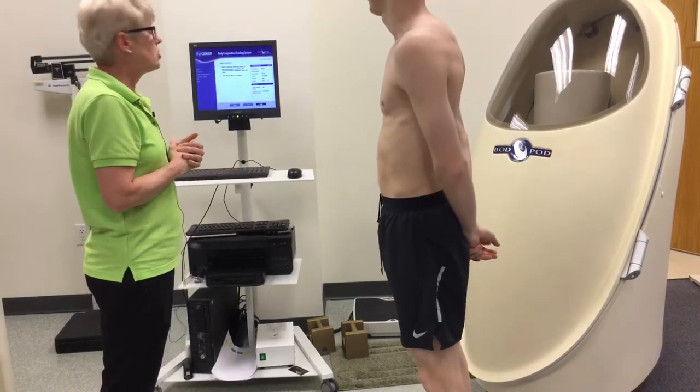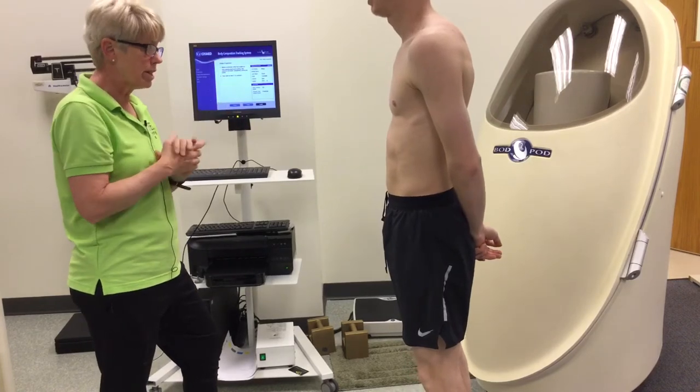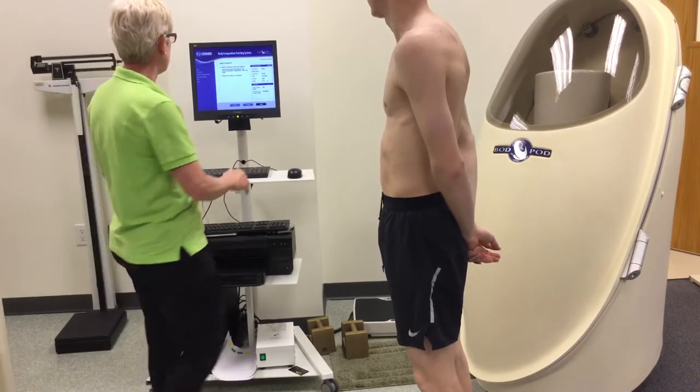Now we're ready for our subject. You need to make sure that your subject has the hat on, no jewelry, no piercings, no socks. They should be in spandex shorts — his running shorts have the sliders built in.